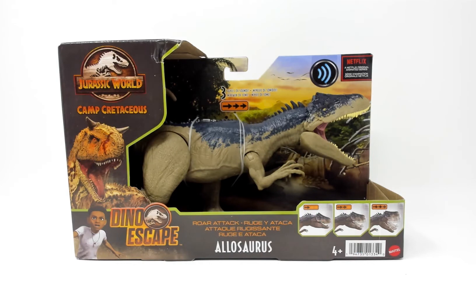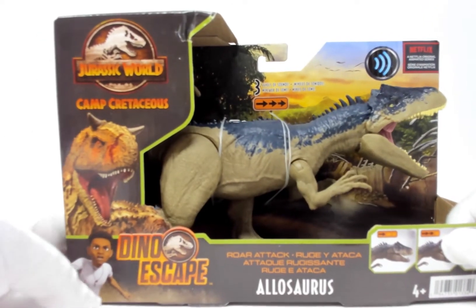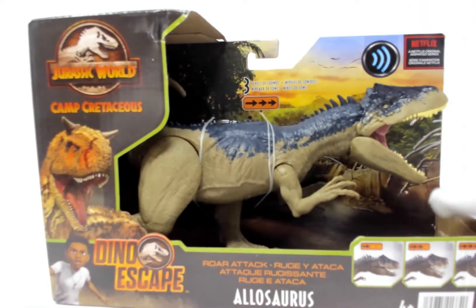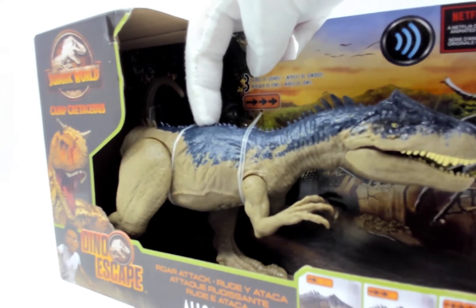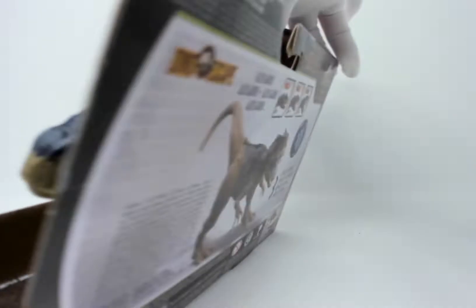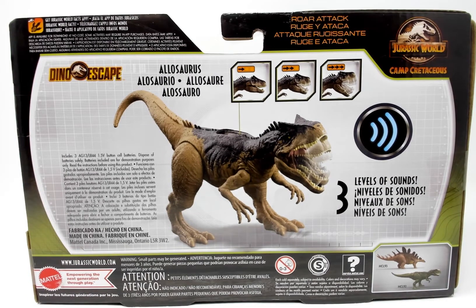Okay, now that she has vertigo, let's have a look at the box. As said earlier, it's part of the Camp Cretaceous Dino Escape subline and it's a roar attack, so we can hear it. Here is her roar attack. I'm not sure that's what a dinosaur would sound like, but that is what this Allosaurus sounds like. On the rear of the box we have some illustration of what it does — three levels of sound, which we just heard.